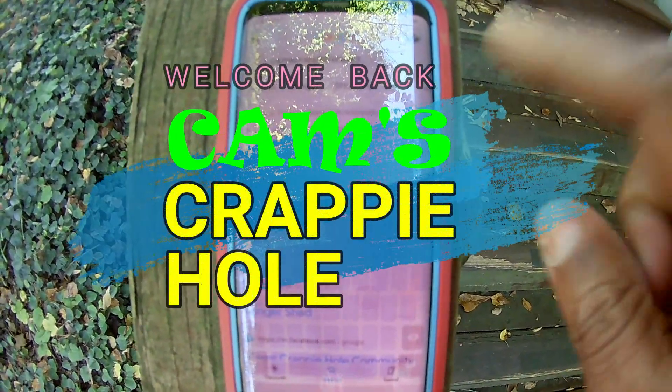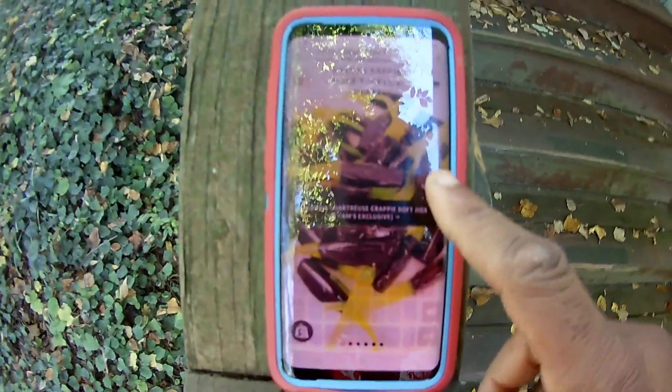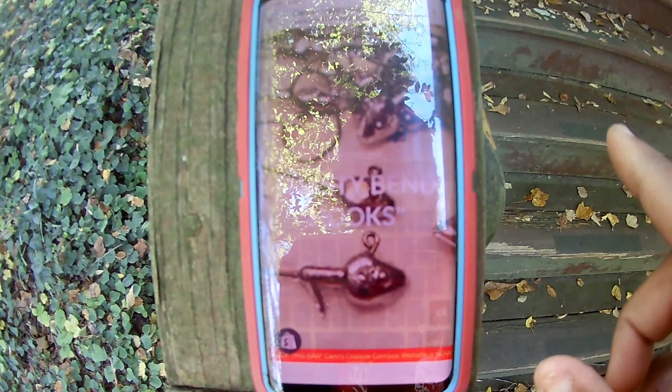Between both of our stores, it's very, very simple to do. Whether you're on a desktop or on a mobile app, when you go to camscrappiehole.com and it opens up just like this, you can see that red banner right there. I'm going to show you how to port between the two stores.